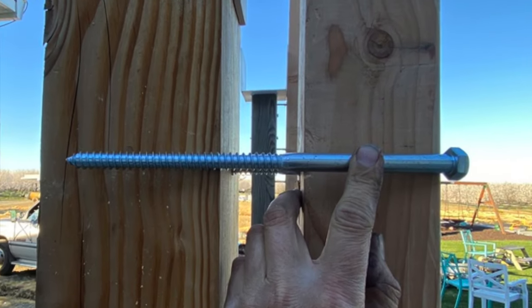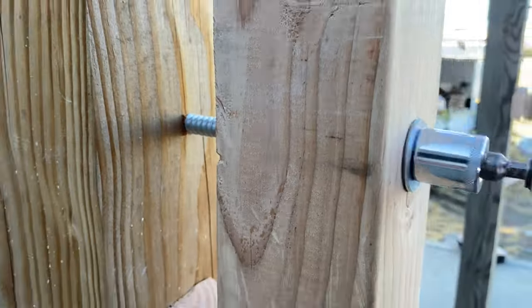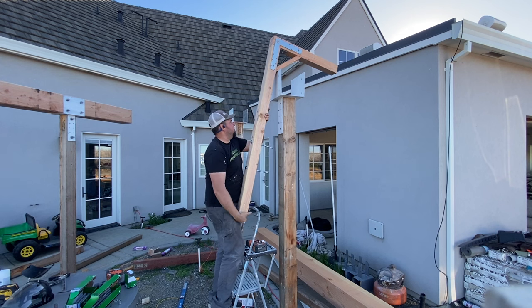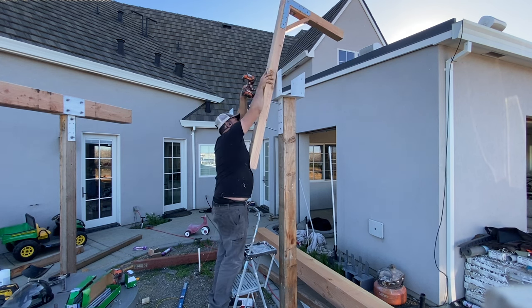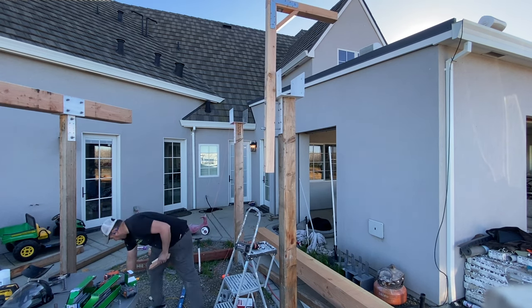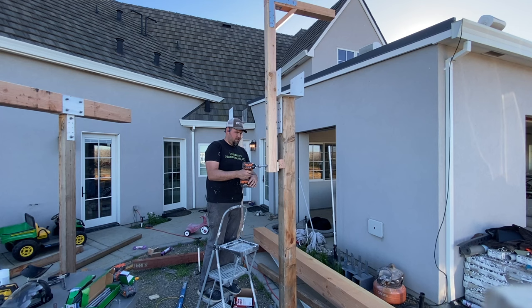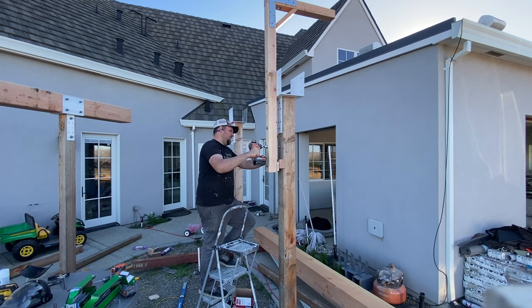I used four half-inch lag bolts that were 10 inches long to attach my 4 by 4s to my 6 by 6s. This part of the job I kind of had to manhandle up there by myself. I used the two holes in the steel bracket as my guide holes, pre-drilled them ahead of time, and then lagged them in place. The bracket sticks off the post a couple of inches, so I put a spacer block at the bottom, then pre-drilled the bottom two holes and installed the two remaining lag bolts.